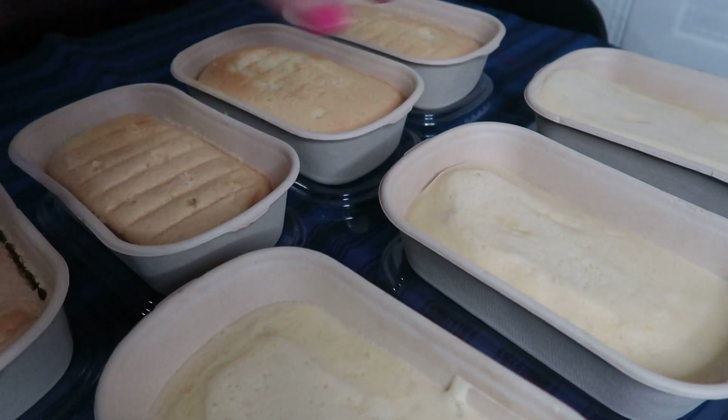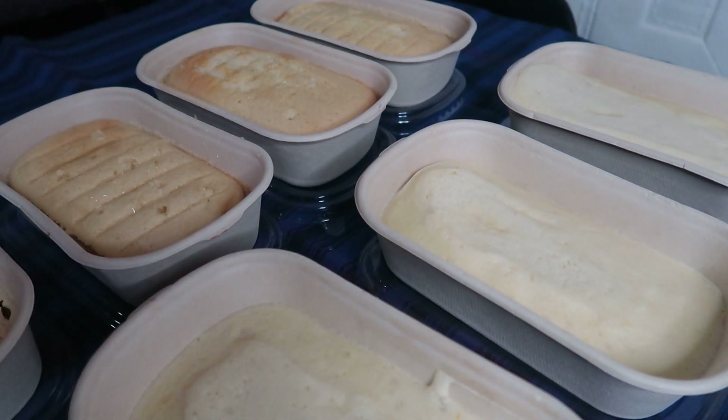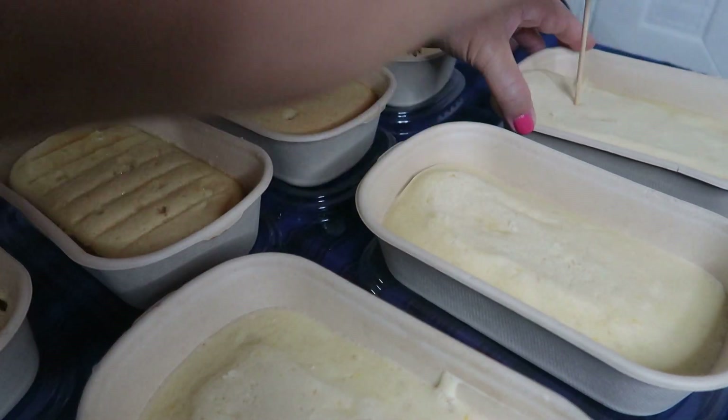Dito tinusok-tusok ko lang ng skewer or barbecue stick. Tapos nilagyan ko ng simple syrup para hindi siya mag-dry. Yan ang technique sa chiffon — kailangan lagyan natin ng simple syrup kahit tumagal yan sa ref, hindi siya mag-dry.